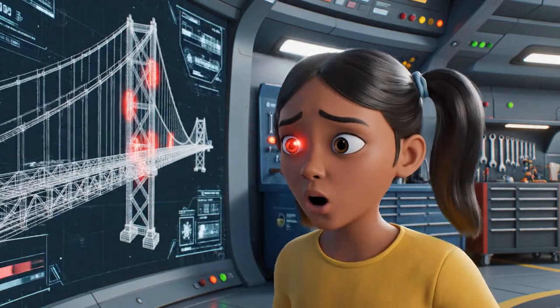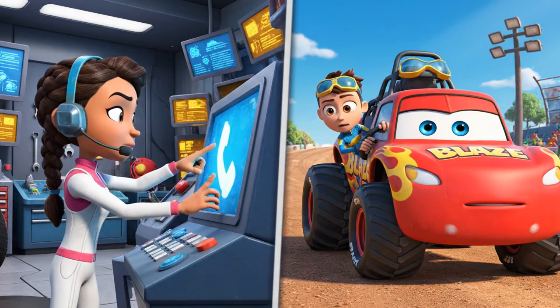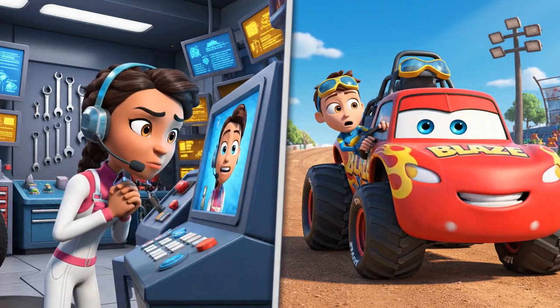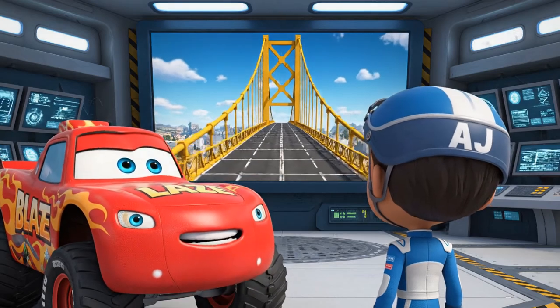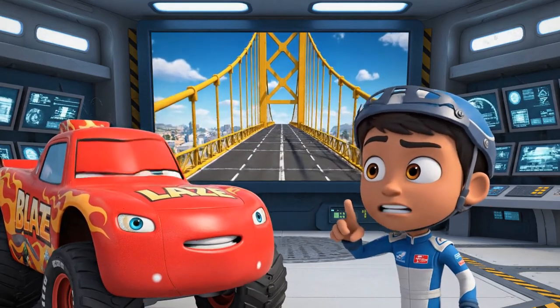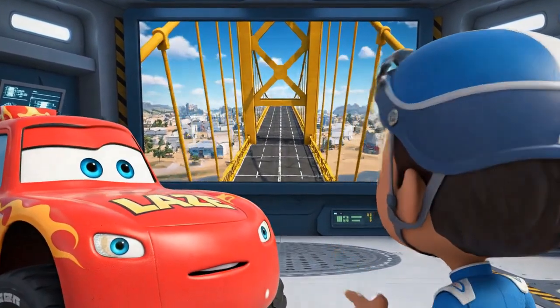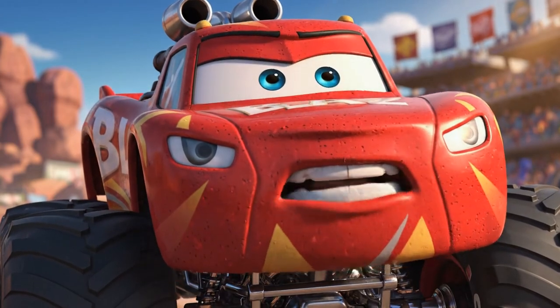Trouble on the suspension bridge! Blaze! AJ! We've got an emergency! The whole bridge is bouncing, and Starla and Stripes are trapped on it!